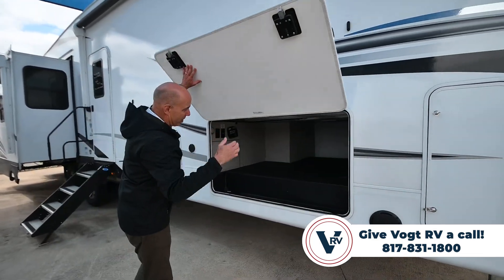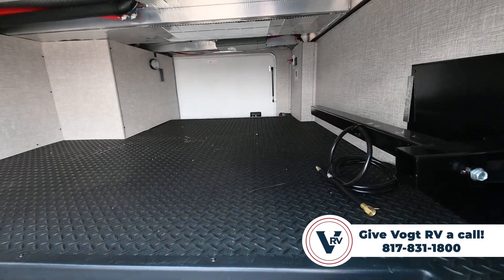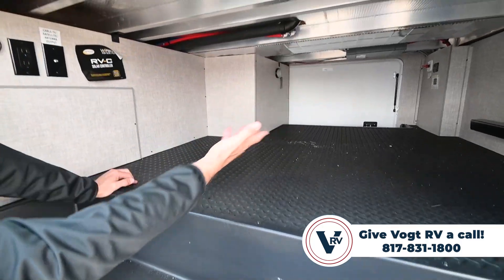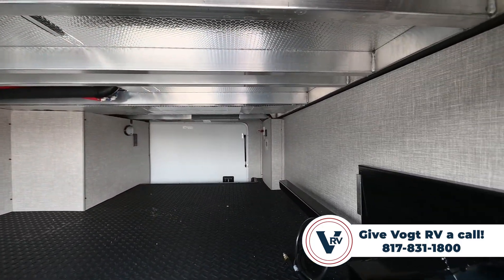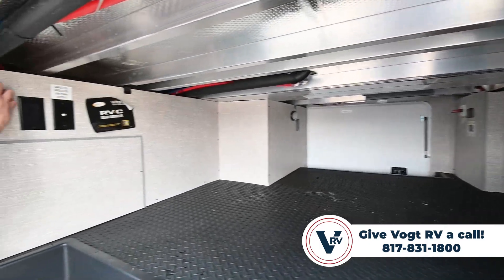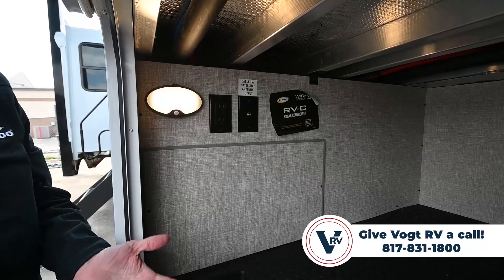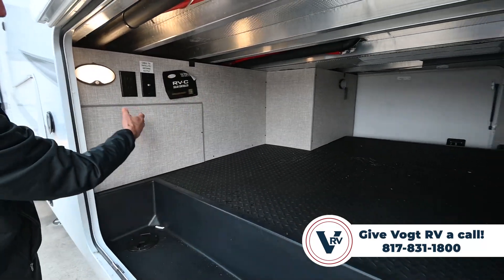Cavernous pass-through storage under here. There's a lot of room in here — we have diamond plating on the floor, and notice we don't have wires dangling down. It's all clean storage area. I have motion sensor lights in here that'll pop on when you have your arms full of stuff. Easy to store things in here and it's nicely lighted.